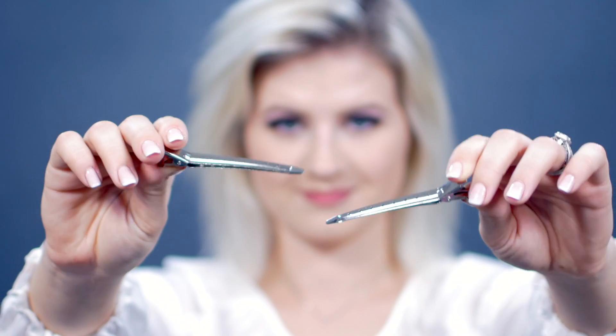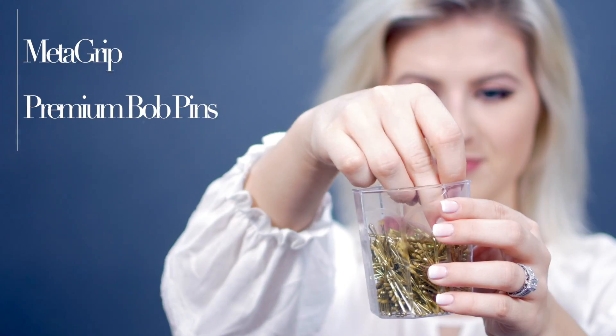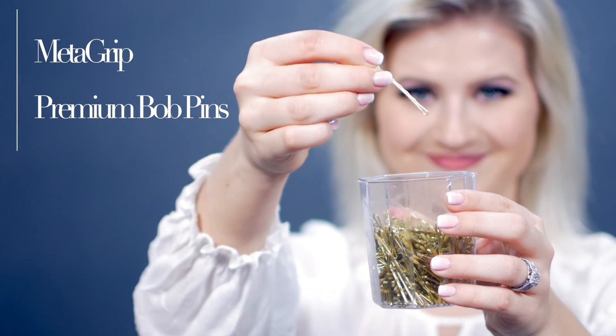To hold the curls in place before we set them and cool them, we're actually gonna use either hair clips — like these little silver metal ones — or you can use bobby pins instead. If your hair is layered like mine or if it's straight, I do recommend working in sections to achieve the full potential of this hairstyle.